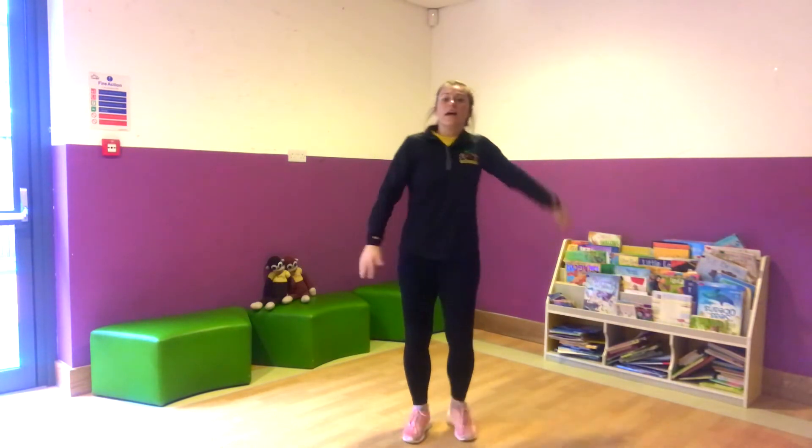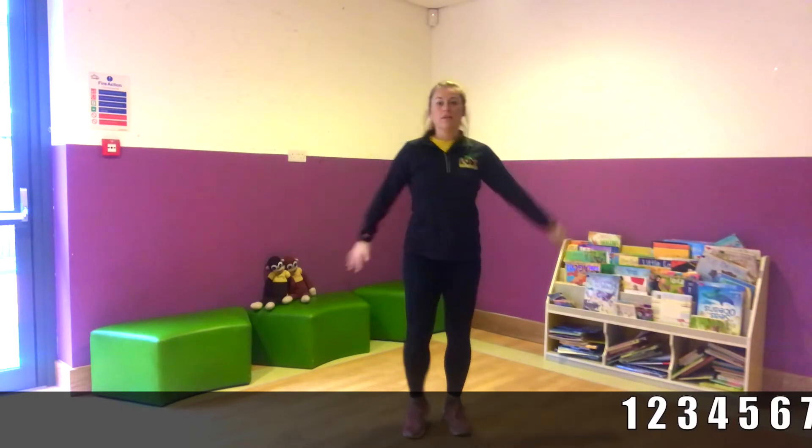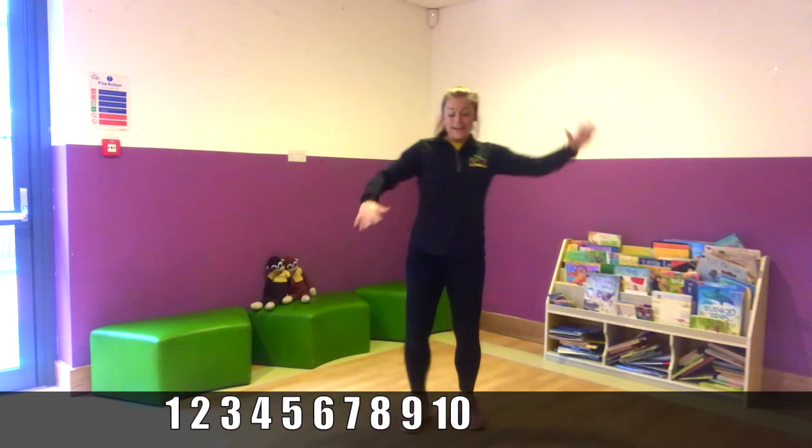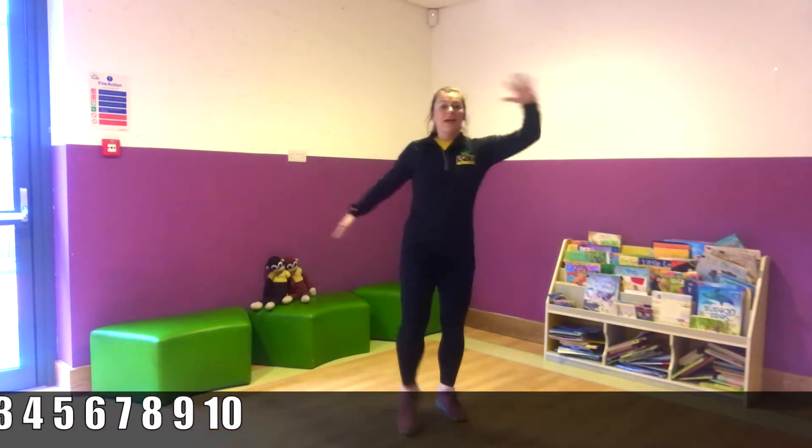Well done everybody. So we're just going to bring it down a little bit because we're probably a little bit out of breath like I am, and we're going to do ten marches. Really lift up your knees. One, two, three, four, five, six, seven, eight, nine, ten. Lovely.